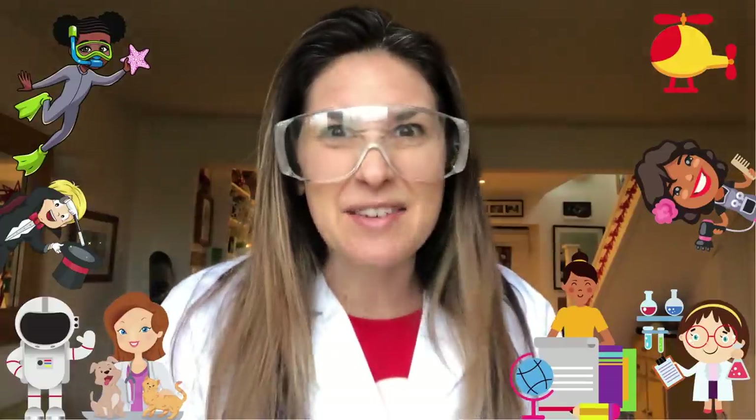Before we start our Yoga Club, which will give us a few more ideas, let's have some shout-outs for the messages I've been getting from you. Lovely Livia, thank you so much for your email.